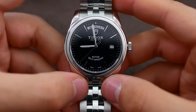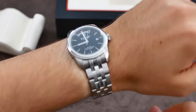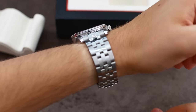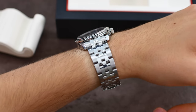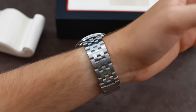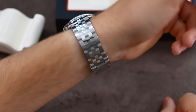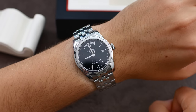Let's put this watch on my wrist and I'll show you how it wears. Here is the watch on my 19.5cm wrist — I think it just fits me perfectly. It is incredibly comfortable, the height is just perfect, the width of the case is just perfect for an everyday watch, and the bracelet is just beautiful. The hidden clasp also looks fantastic.